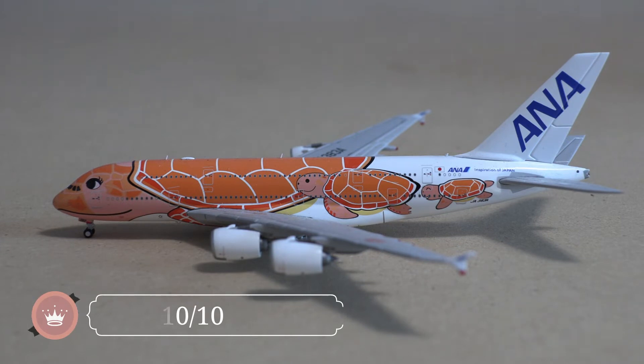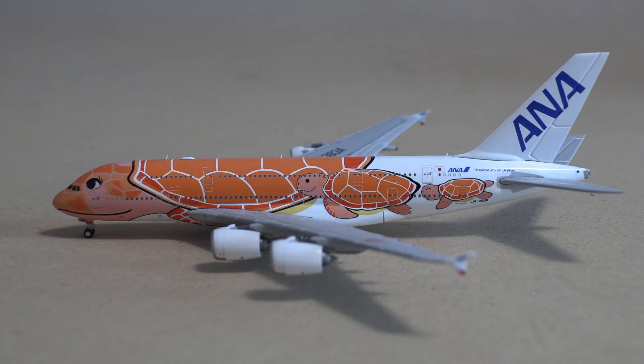I am very pleased to have had this model for over two years and never had anything malfunction or break off.